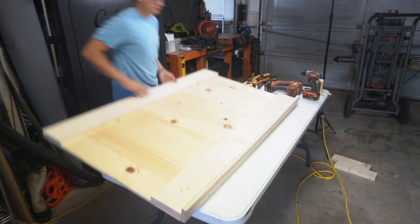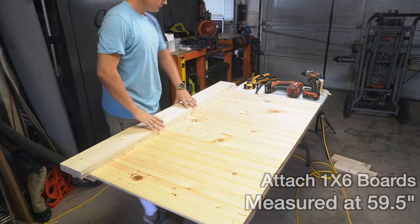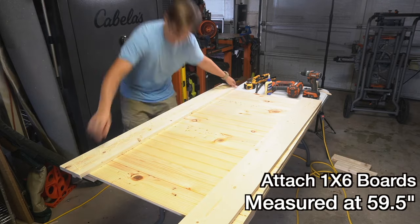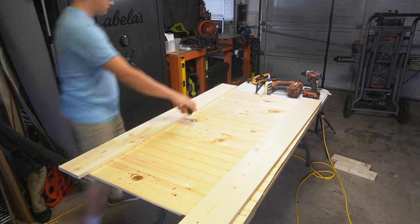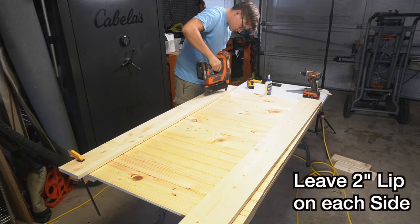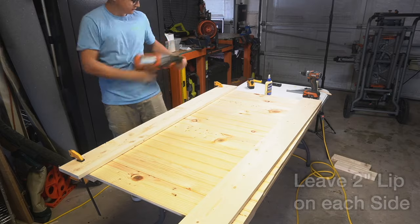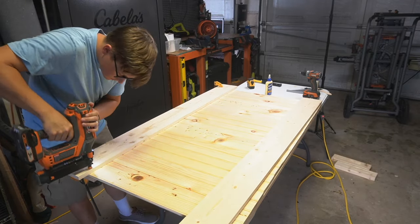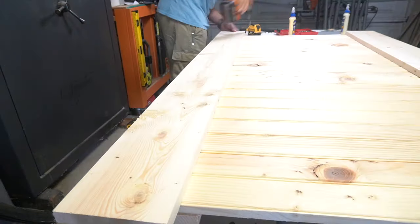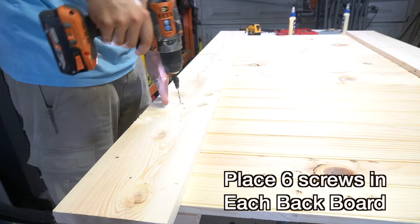Now that the bottom lip is attached, I'm going to flip this headboard over and start attaching the standard 1x6 back slats. These boards will be measured at 59 and a half inches and I will attach them similarly to how I did the front boards. Since these boards will not be visible, I am able to put some screws on them for support. When attaching these back slats, make sure to leave a 2 inch lip on each side so it will have enough space to attach to the legs. Since these boards will be flush against the wall, be sure to use your countersink bit so that it leaves a smooth surface to sit against your wall.